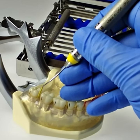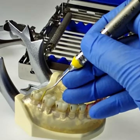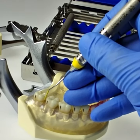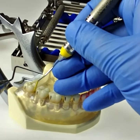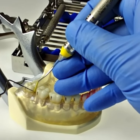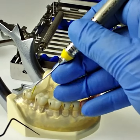To use your 1112 Explorer and the posterior sextant, first choose the correct working end. Put the toe of the instrument between the teeth and ask yourself: where does the elbow made by the terminal shank point? The one made by the terminal shank — if it points distally, that's the correct working end.